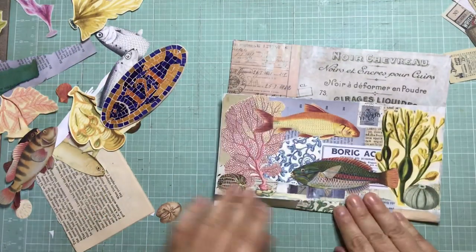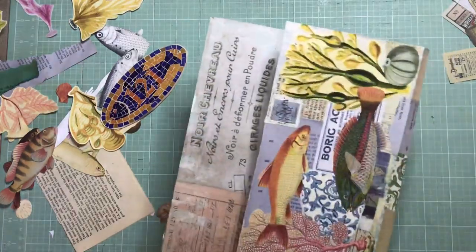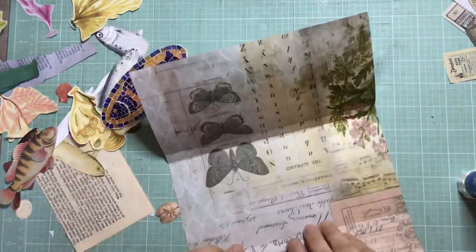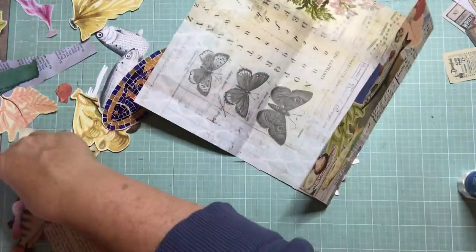So there we have it - the outside is pretty much done. When I fold it up you'll see that the collages are facing the right direction. I'm just checking to see if any little papers are lifting up and if I need to stick them down a bit better, which is the case.